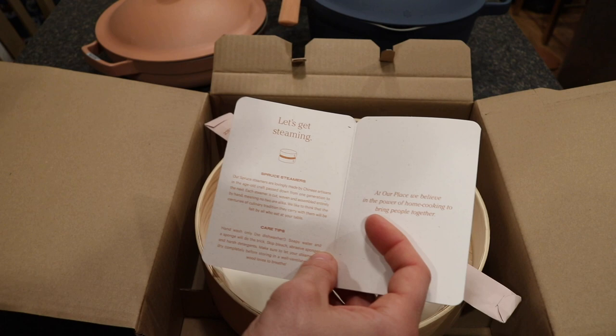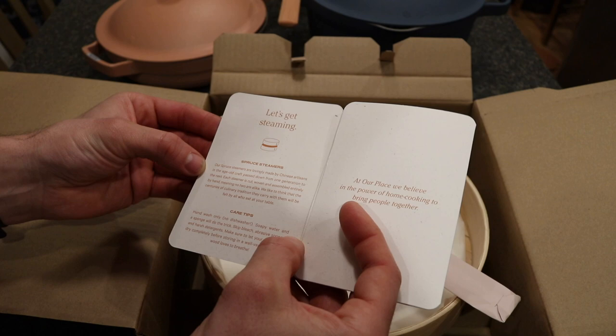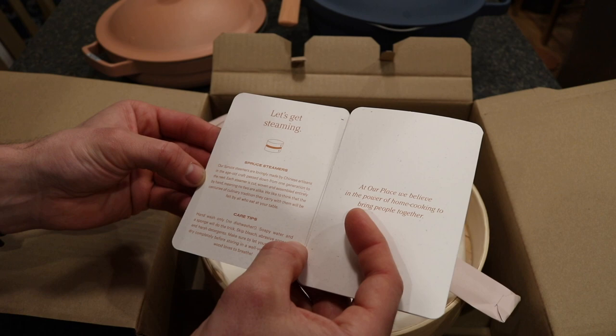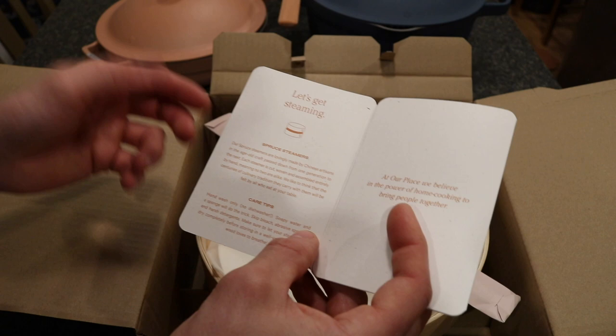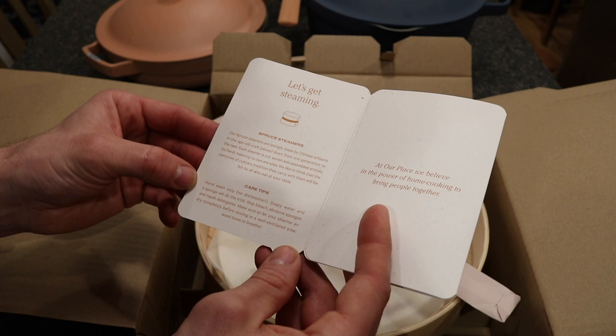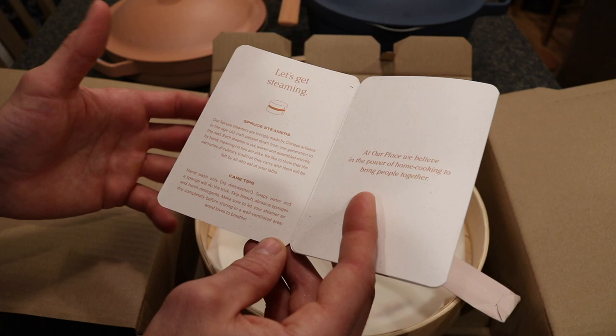The packet explains that their spruce steamers are made by Chinese artisans using an age-old craft passed down from generation to generation. Each steamer is cut, woven, and assembled entirely by hand, meaning no two are alike. Care tips include hand wash only, no dishwasher, soapy water and a sponge, skip bleach and abrasive sponges. Make sure you let it air dry completely before storing in a well-ventilated area, because steamers like this can get mold or bacteria.